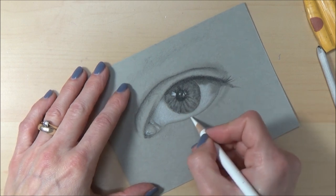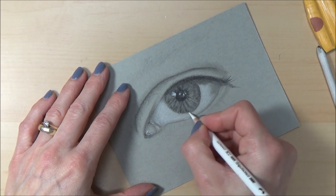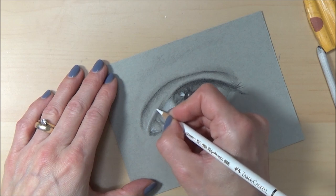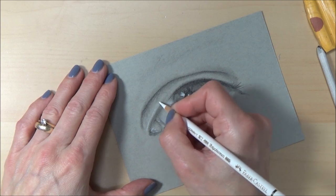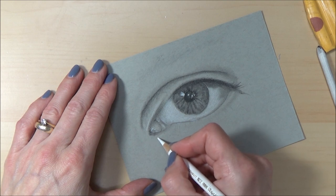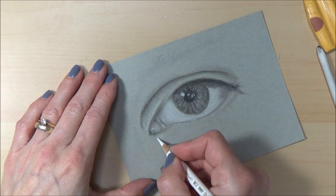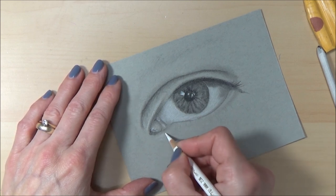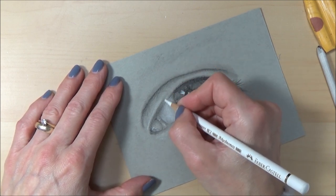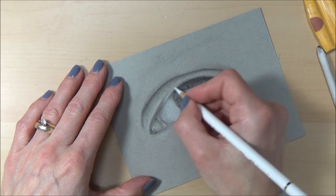There are also some little highlight areas along the bottom waterline that I'm going to try and put in now. It depends how much detail you want to put in, because there are a lot of lines and little areas of light that almost look like little spots. I'm not going to put all those in individually — you can go into as much detail as you like, but I didn't want to spend too long on it.